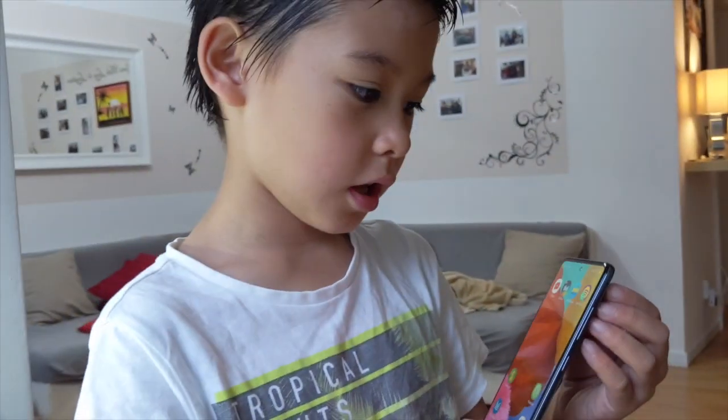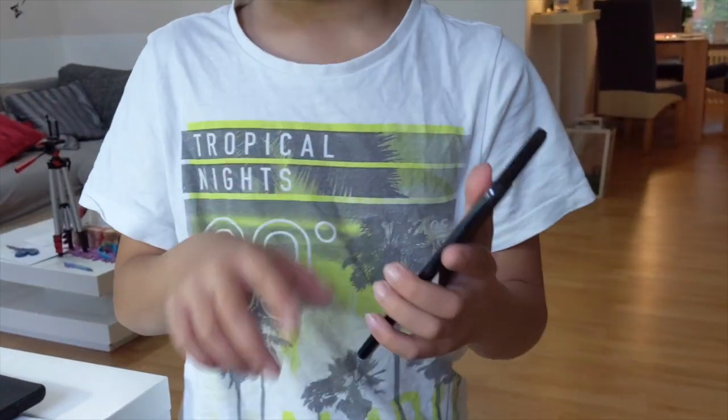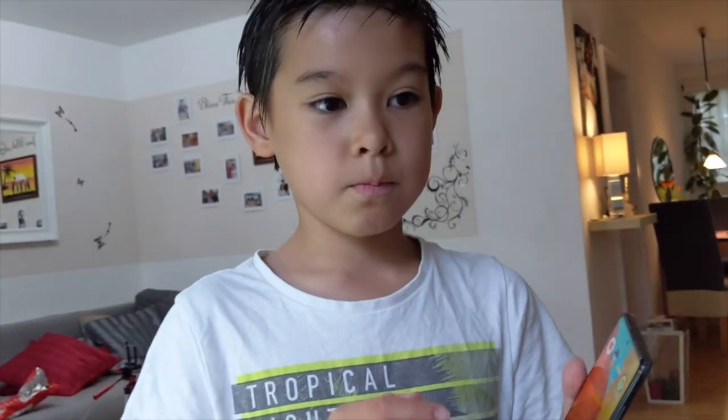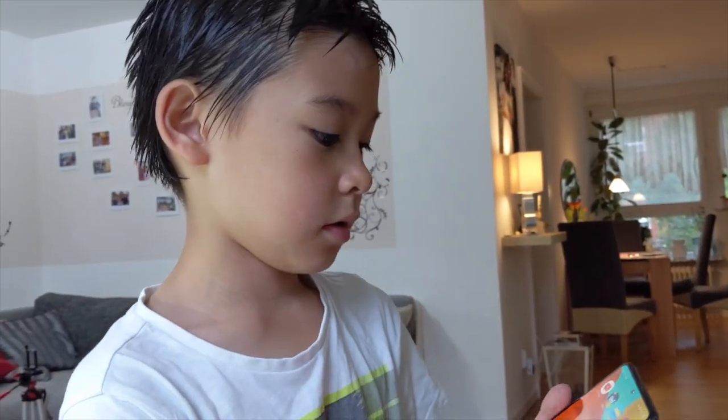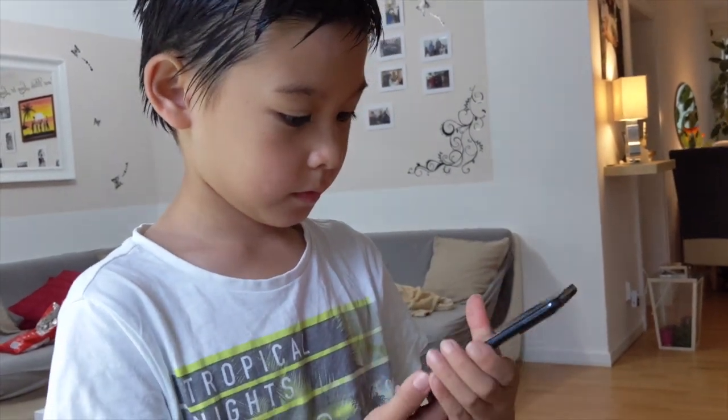64? Yeah. And there's so much space like that. Okay, 64. And then you got — you can also put extra SD card. Yes, that's nice.